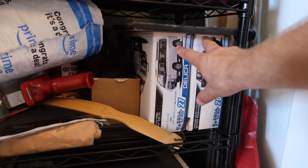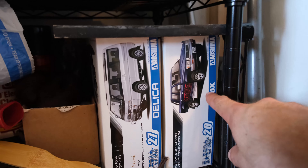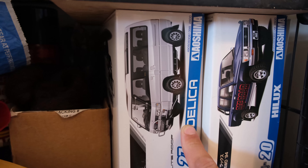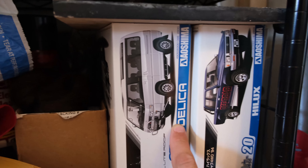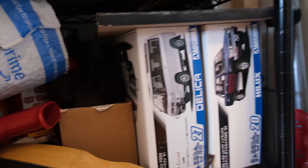We've got some stuff here that will be future builds. This may be a replica of Whistlin' Diesel's Hilux that he messed up a long time ago. And this one — I'm thinking of doing a Ninja Turtles pizza truck van with that. I think that'd be kind of fun, maybe something along those lines.